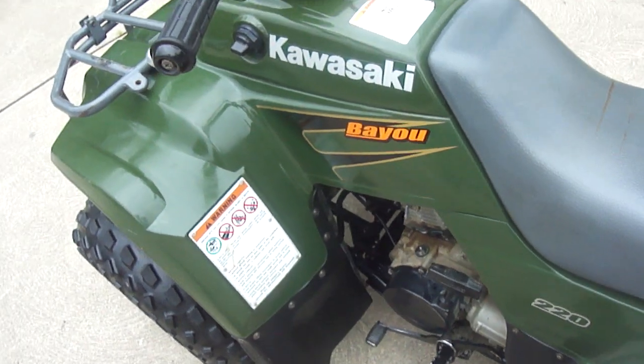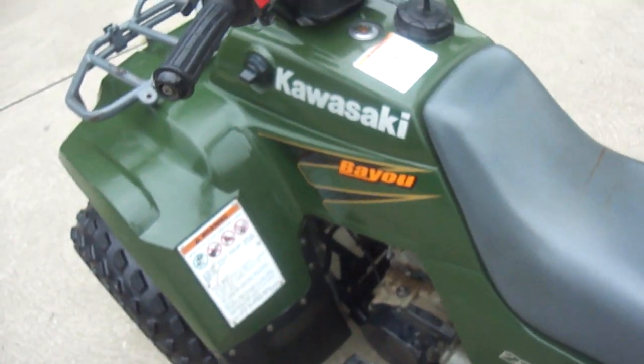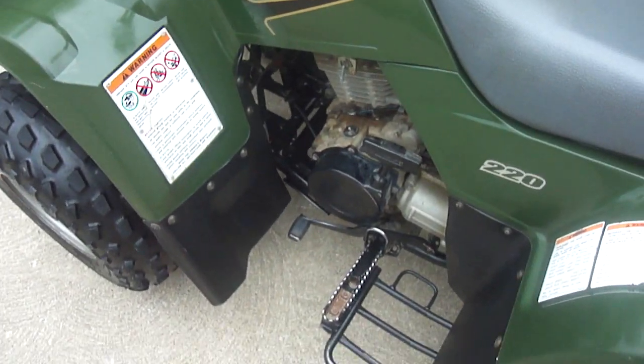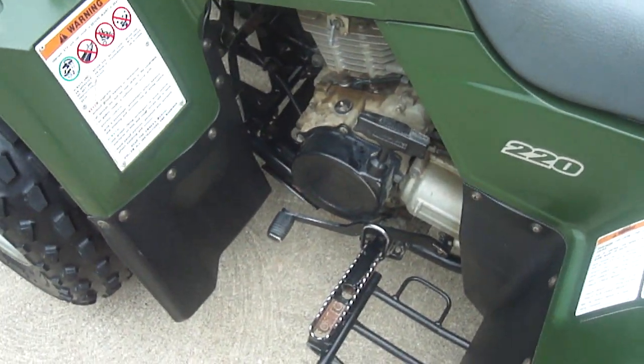It's a manual — well, it's actually semi-auto. It's a five-speed semi-auto with reverse. You have a pull start right there and you have your shifter.